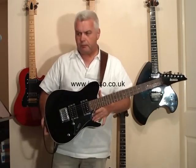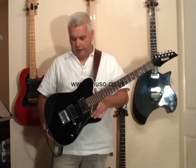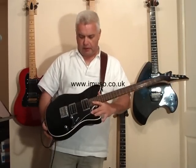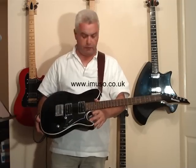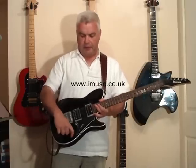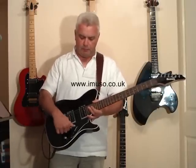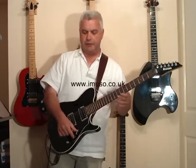The pickups are Ibanez's own — I think they're CCR; you'd have to check the specs on the written review. But they are actually some of the nicest pickups I've come across. There's a master volume, master tone, and a five-way selector switch.